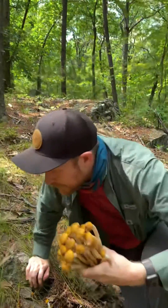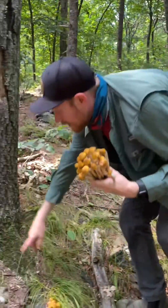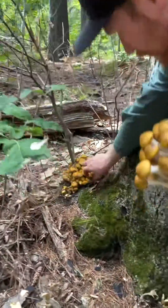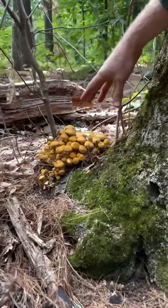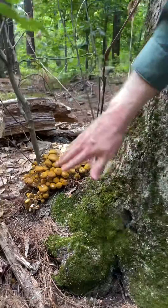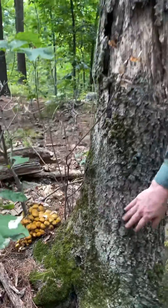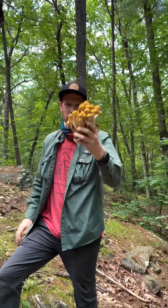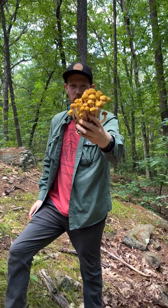Come over here, I'll show you one more cluster. We got another little cluster down here, and there's a really big cluster right in here. Again, these caps will open up. But if you see these Armillaria mallea, it means that whatever tree they're growing on is dead or dying. These are honey mushrooms, or Armillaria mallea.